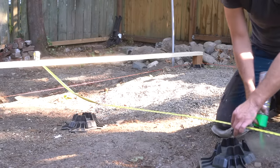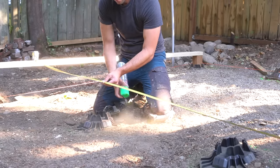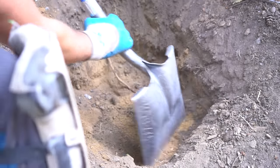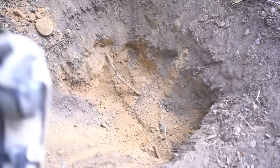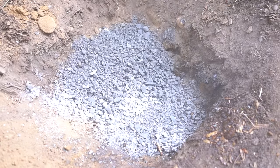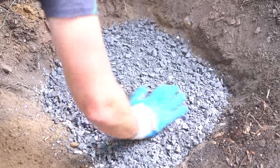Once we have all 16 footing locations marked, I can then proceed to excavation. This soil is extremely loose, and it's very hard to find stiff and stable soil. Keep in mind that you do want to dig down until you hit some type of stiff bedrock, or at least cohesive dirt that we're going to be filling in with rock. For these footing locations, we need a very stable base, and for that we're going to be using 5/8 crushed minus. This is a crushed rock with small particles in it, so it compacts extremely well.